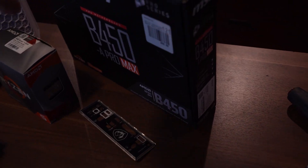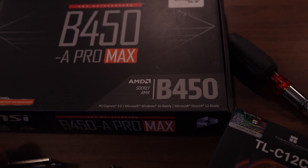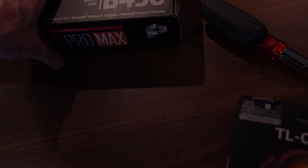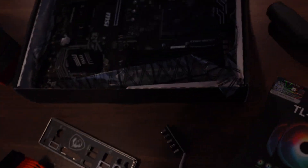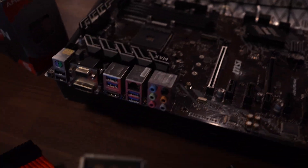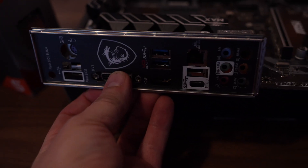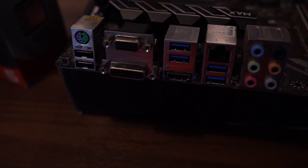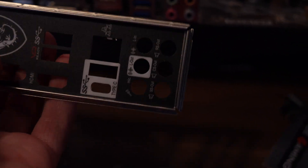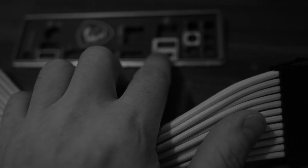We got the B450 Pro Max. The IO shield is out because the guy who gave this to Min actually gave him the wrong IO shield. It looks like a similar IO layout, but it's missing the VGA cutout — and why this motherboard has a VGA port in the first place blows my mind. So I'm going to take a Dremel and cut the VGA out. Little did I know I would have to cut up the entire IO shield.